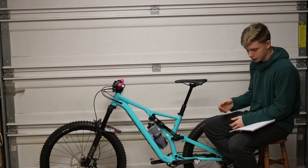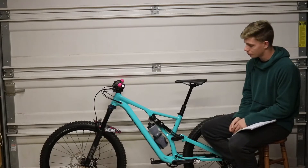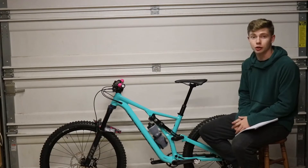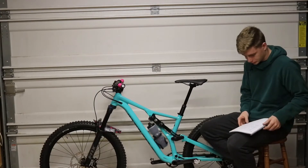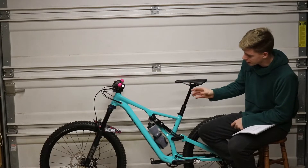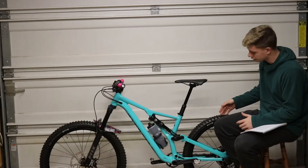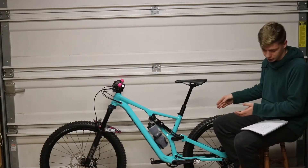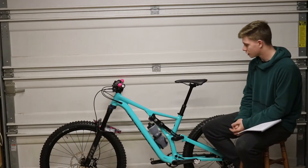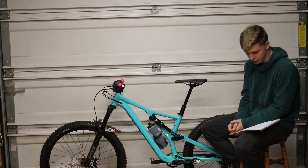Let's talk about the wheels. These are the Roval Traverse 27.5 wheels — the aluminum wheels that Specialized makes in-house. No real complaints compared to my last bike's wheels, which were really beat up, so just having new wheels is a big improvement. For tires, up front we have the Butcher with grid casing, and on the back we have the Purgatory, also with grid casing — both Specialized in-house brand. I was riding in a little sloppy, muddy conditions and didn't lose much grip at all. These tires really performed well — a lot bigger knobs, a lot more beefy.